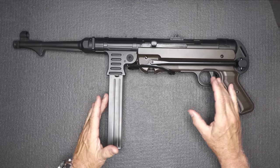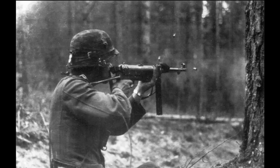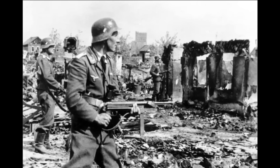This is a really faithful copy of the original MP40, used during World War II by paratroopers and then became part of the standard issue for German forces. I've seen a ton of movies where guys are firing these things from the hip in full auto, which makes it really funny.